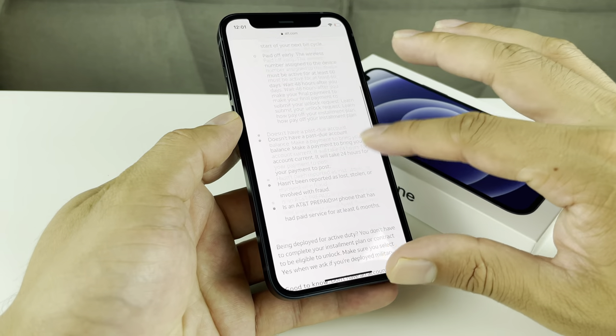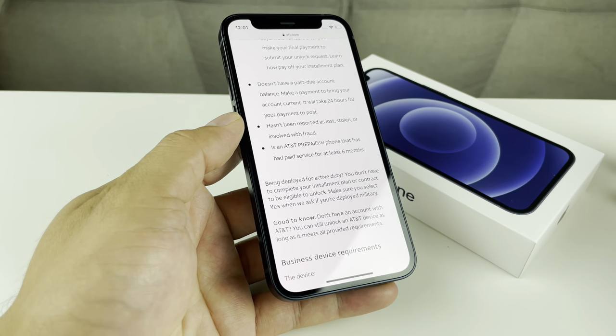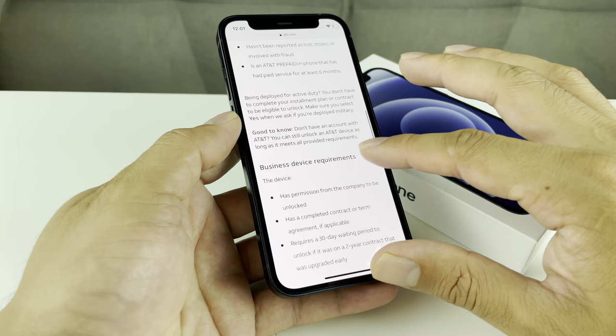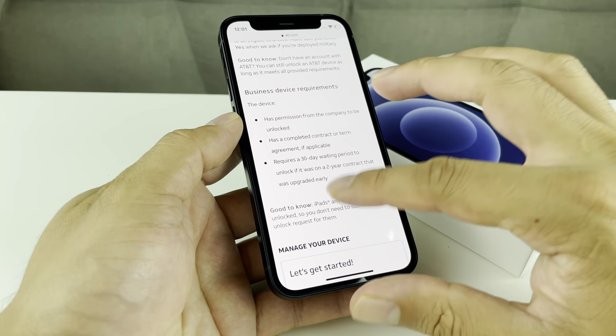The phone doesn't have to be on an active line currently, but it has to be paid off — that's probably the most important thing. Also, the phone cannot be lost, reported stolen, or associated with any sort of fraud. If you have prepaid, you have to be active for at least six months or so. And there are also a couple of other requirements if you have a business phone, which you can read through on their website.